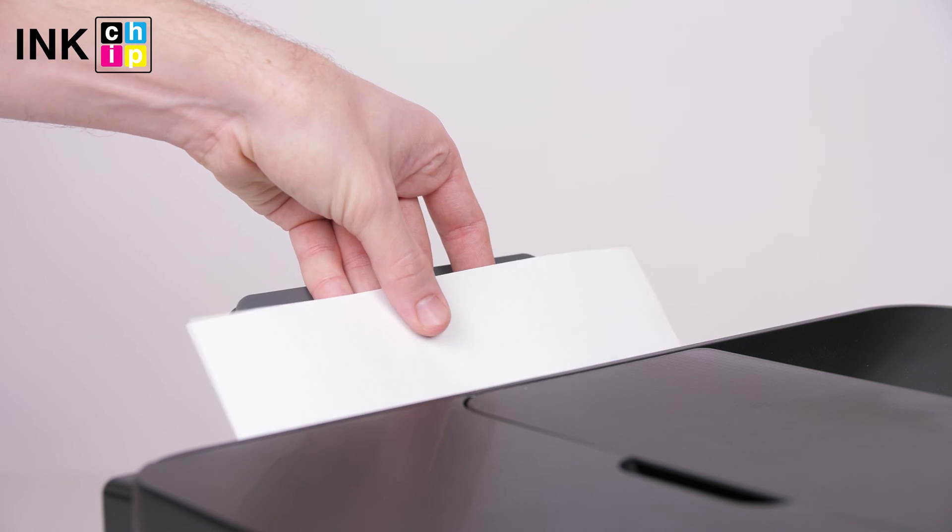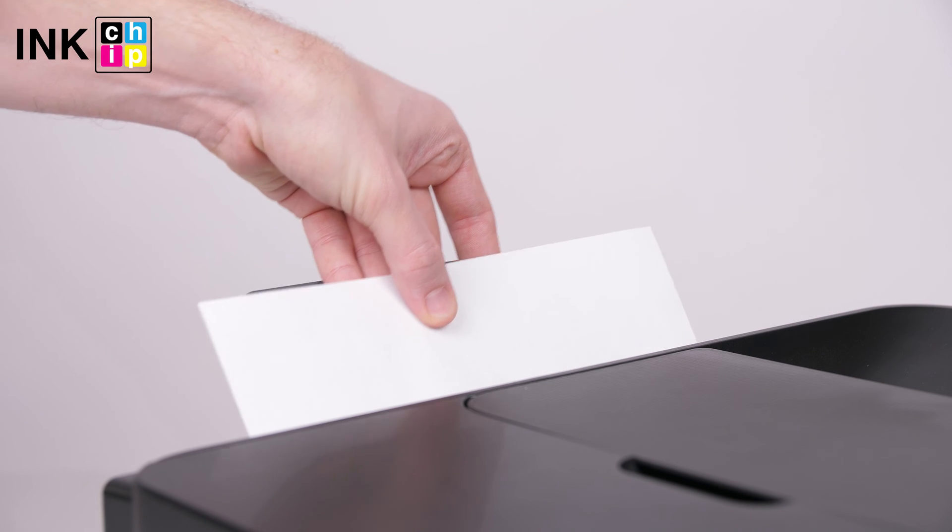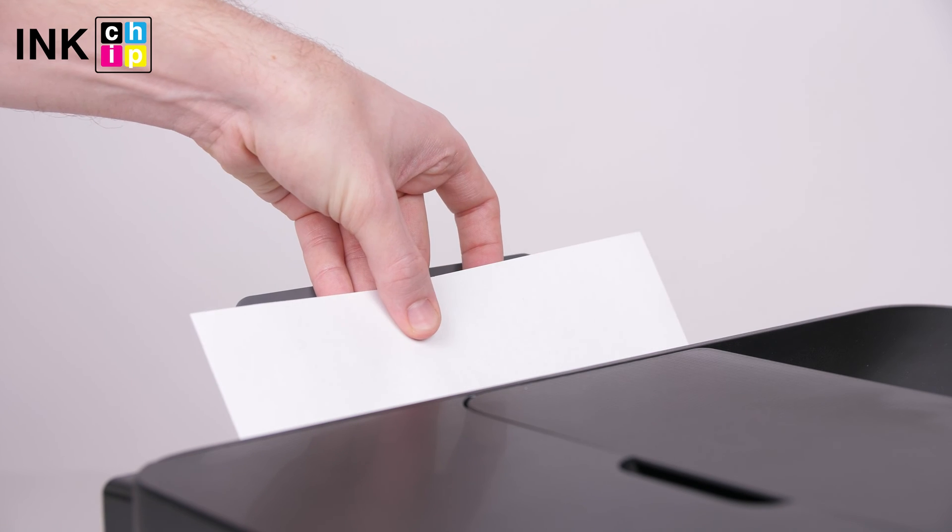Remove the jammed paper from the rear paper feed carefully, otherwise you can damage the print rollers and paper feed sensor.